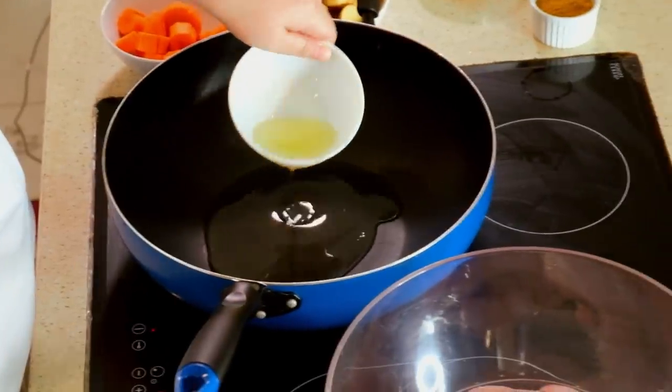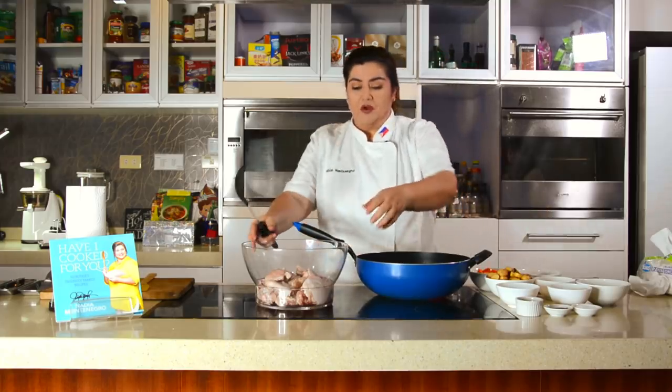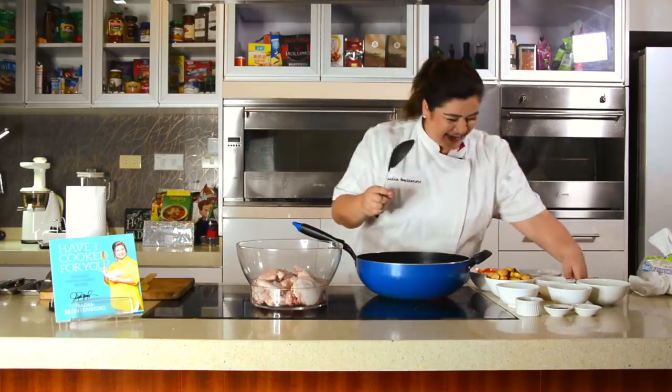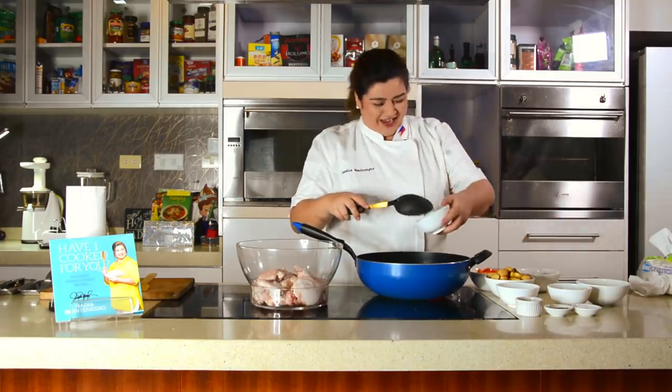Cooking oil. Pag mainit na mainit na po, iahalo na po natin — ay, sorry! Okay. Iahalo. Bigla na chicken. Nagutom na! Thank you for watching Kusina ni Nadia. Please like, comment, share, and subscribe.